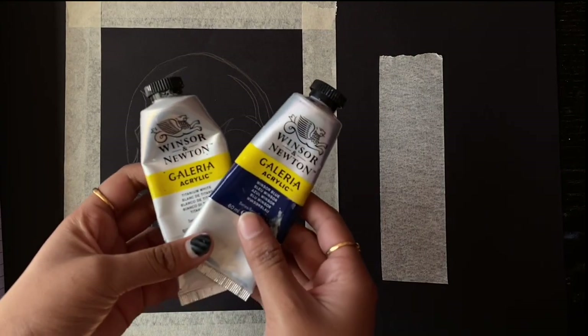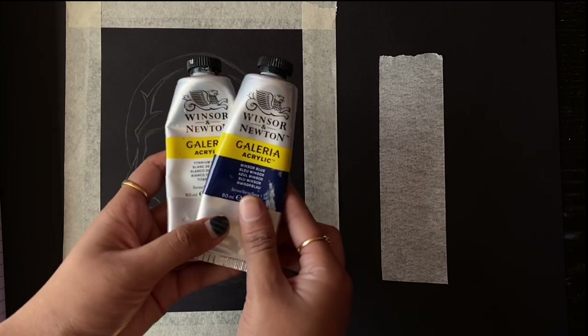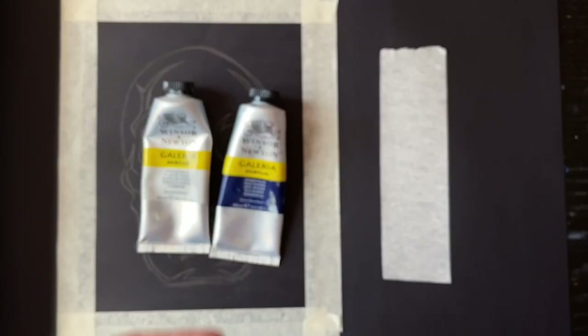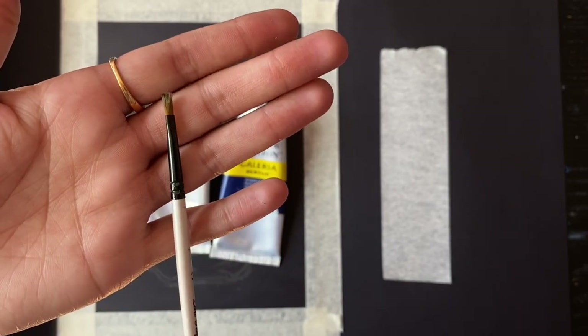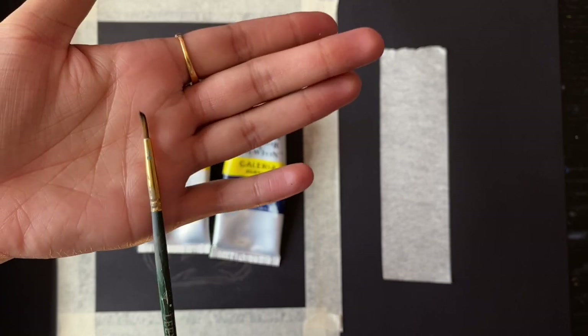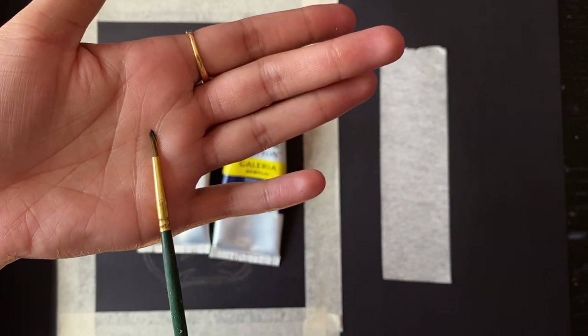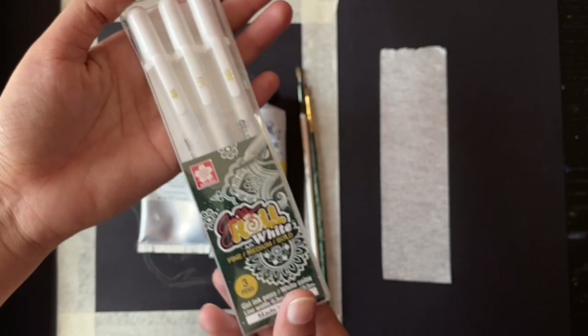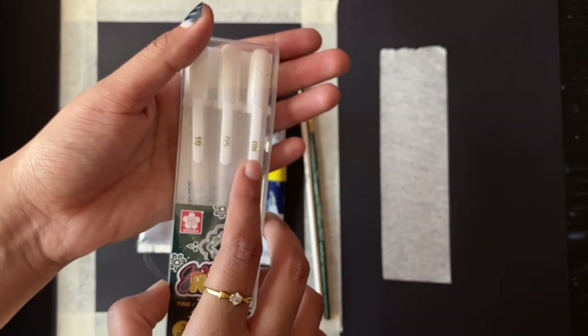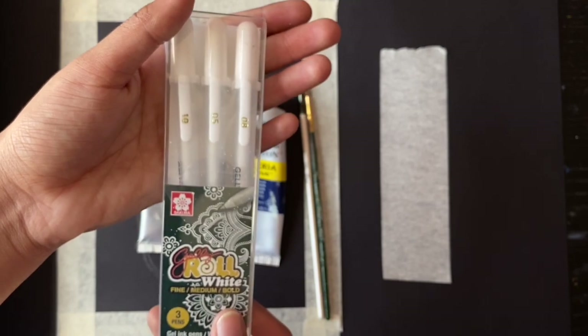The next set of materials are acrylic white paint and any color of your preference. Here I'm using Winsor blue. Then you will need a flat brush — make sure the width is not too thick. You will also need a pointed brush, which should be narrower than the flat brush. Lastly, we will use a gel pen. I have different sizes and I'll choose which one to use depending on the strokes of the paint.